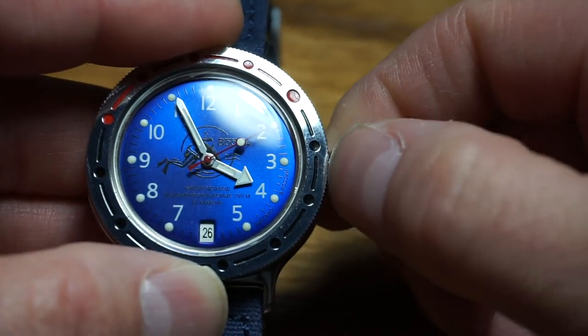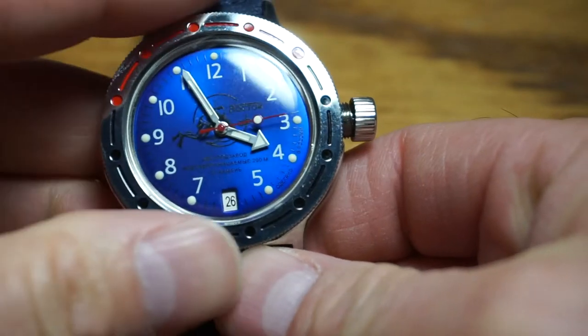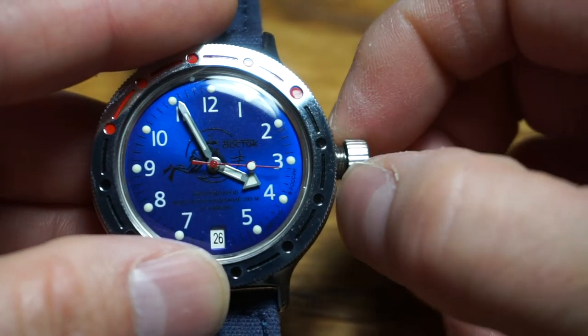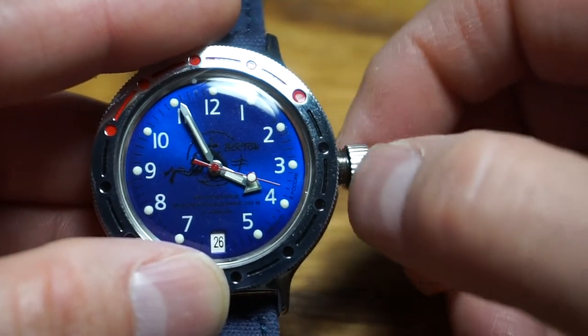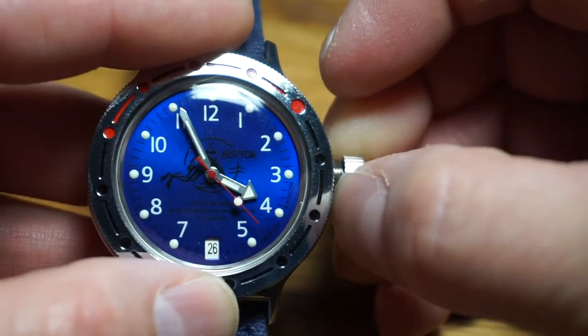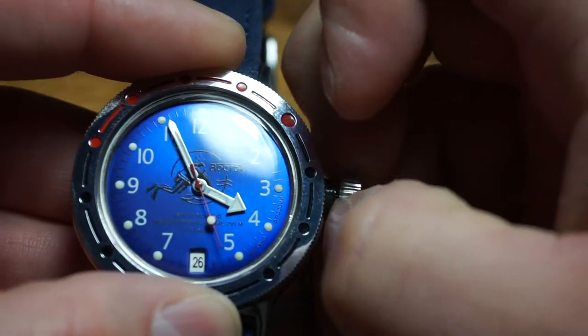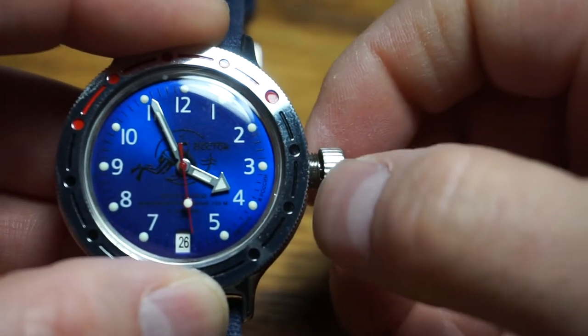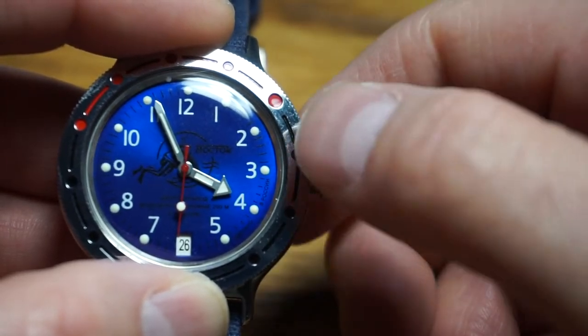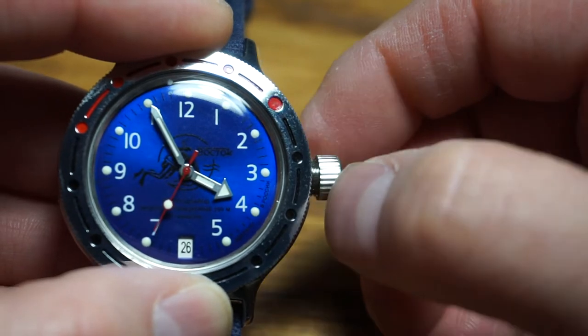In order for the crown to work you kind of have to pull it outward. Right now it's just going to spin. If I apply outward pressure, I can wind it, or get to the set-the-date or set-the-time position. Without outward pressure, it just spins and nothing happens. With outward pressure, it sets the date or the time.